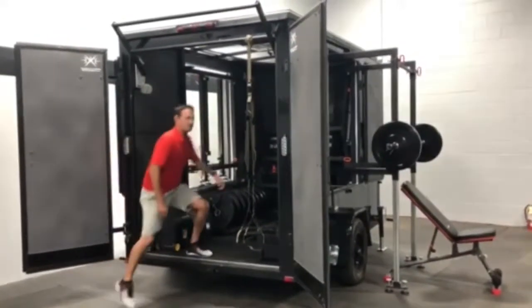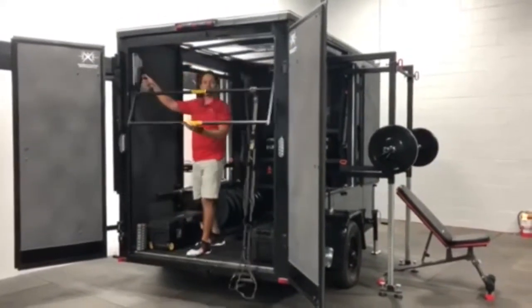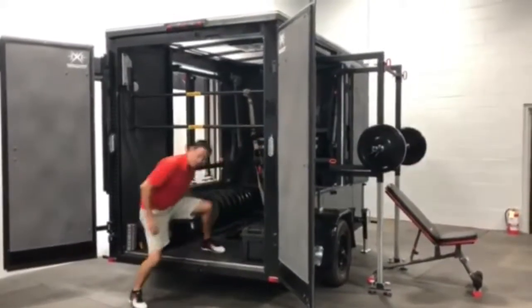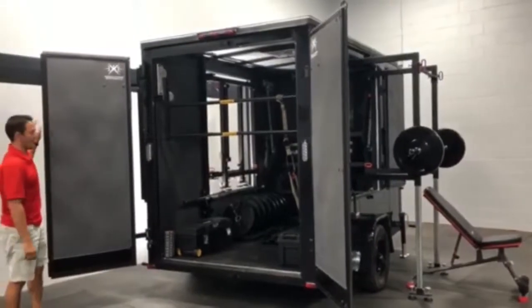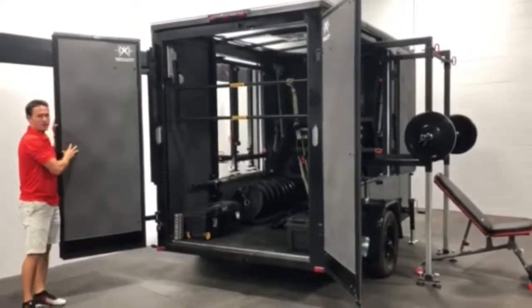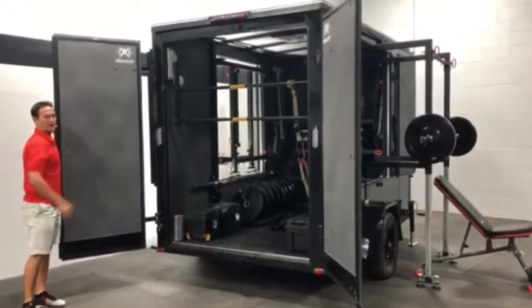Let me close this up so you can see how easy it is: release a pin, rotate down, pop into position, and then you can close up your doors. Before closing up the doors, notice how much real estate you would have — any trainer would have — for a whiteboard or chalkboard to designate workout of the day, exercises, sets, reps, and rounds.